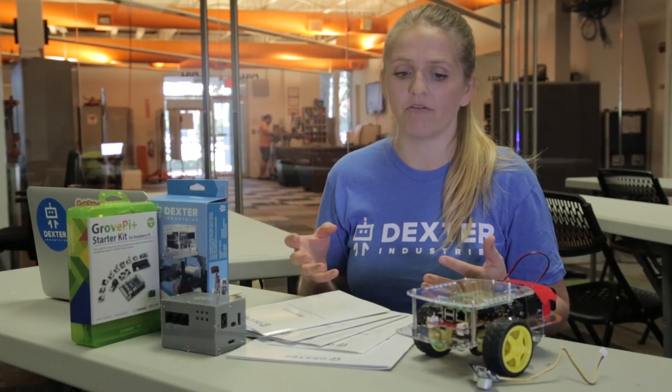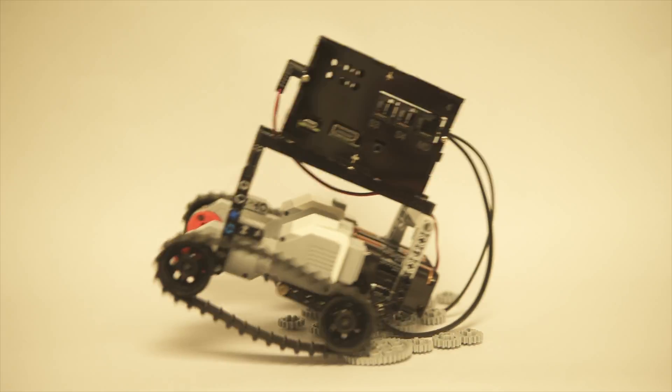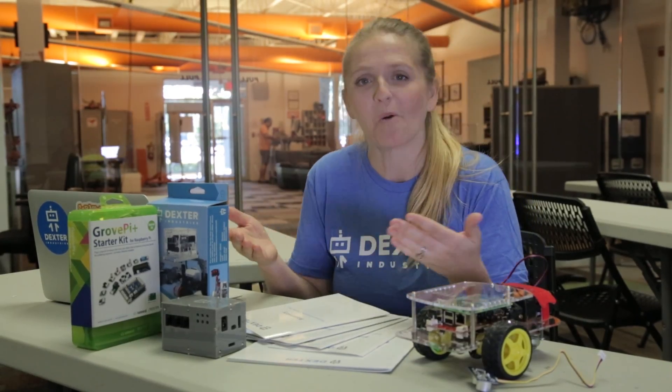We think the benefit of learning to code with robots is that you're seeing your code work in the physical world. You know if you have an error, it's not just an error on a screen — it's running into a wall and not stopping.